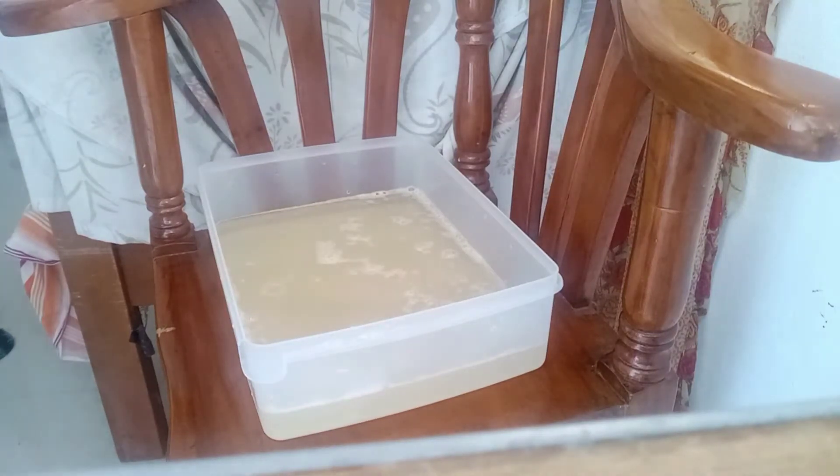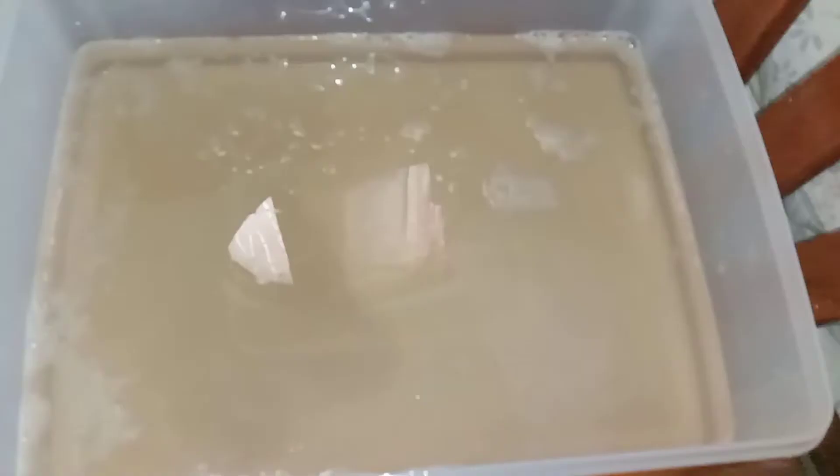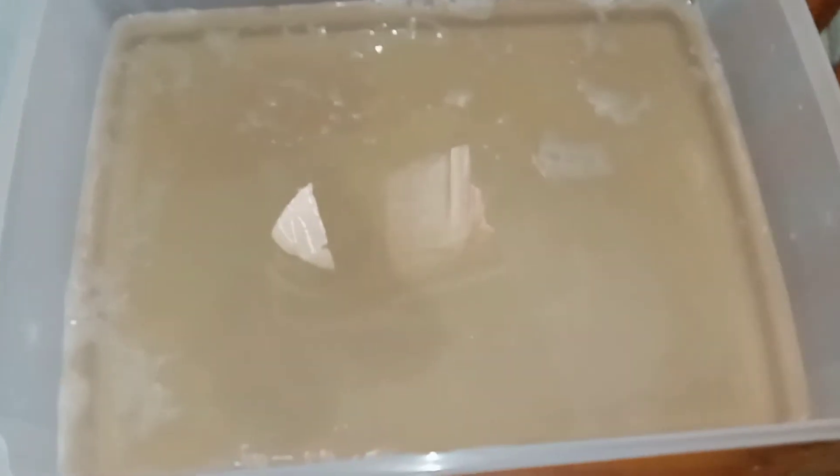We will now let this mixture sit for hours for the starch and water to separate. After a few hours, the white solid color that you can see at the bottom of the container is the starch that we will be collecting. The next step is we are going to remove the top water.